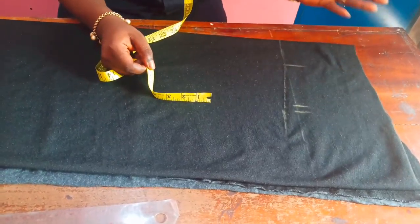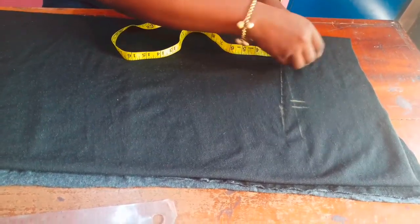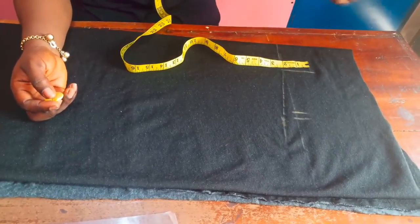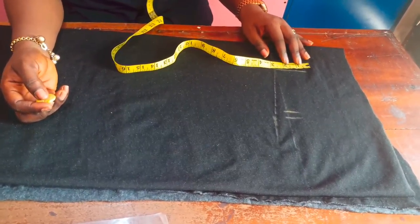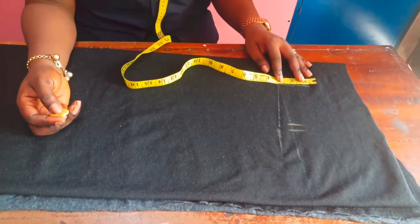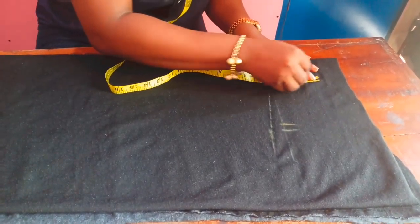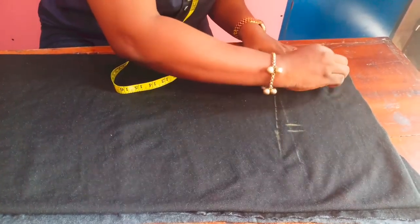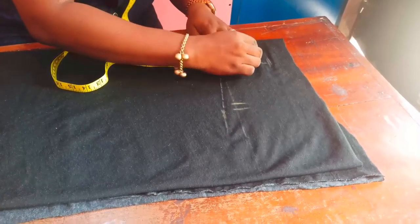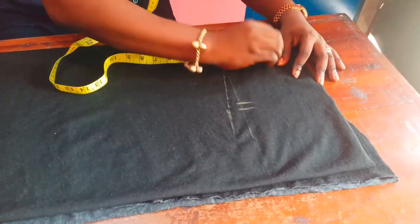Now I'll determine how high I want my turtleneck to be. I'd like it to be two inches high, but we'll need the facing for it and the facing is cut all together. So I'll make it four inches total — two inches for the facing and two inches high. I'll mark out four inches altogether.